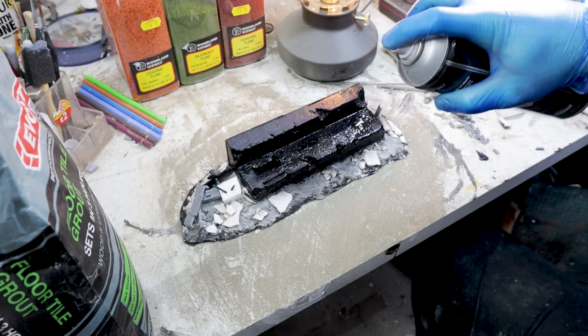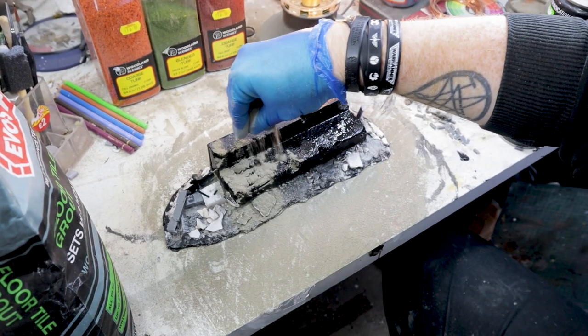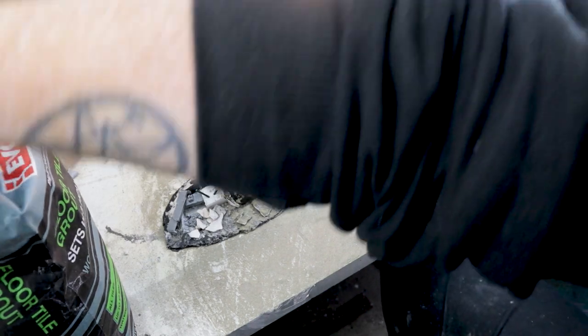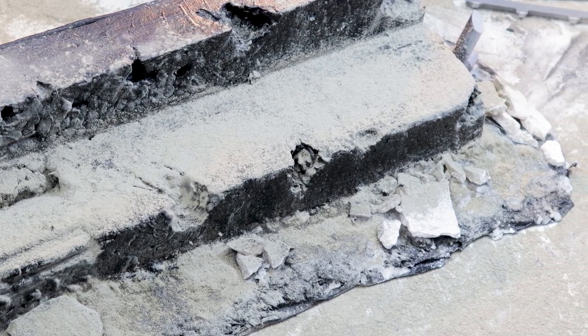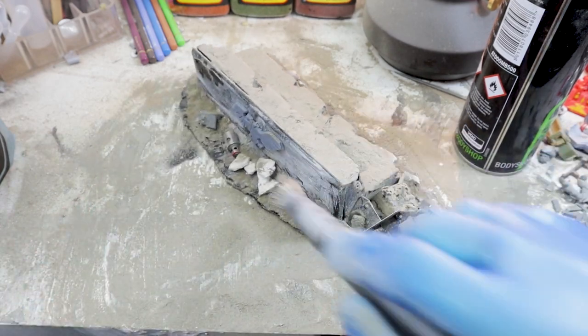Method two, my preferred method in this case: spray on some cheap spray paint and cover the surfaces you want to be concreted, then repeat the steps as before — basically the same, just a different adhesive. This is going to give a much smoother finish. Brush off any excess, ideally outside.